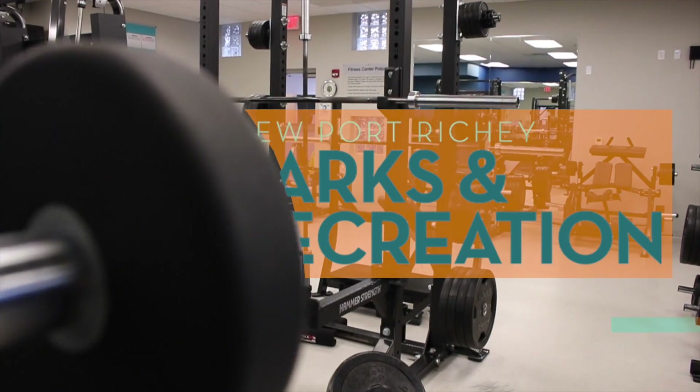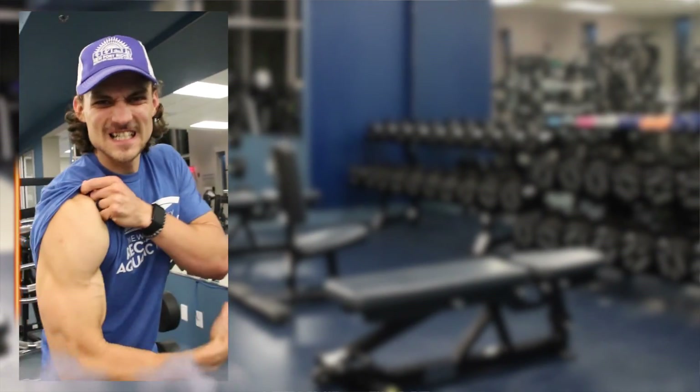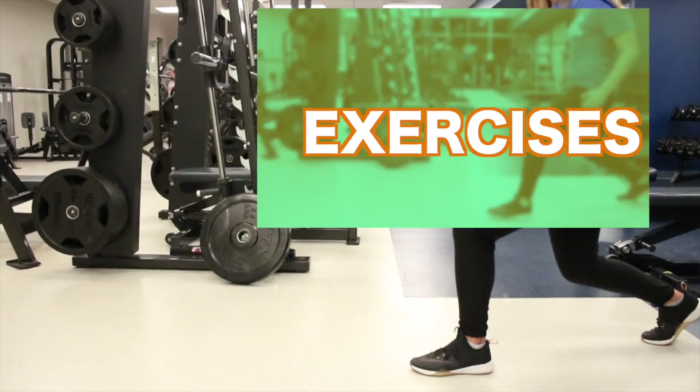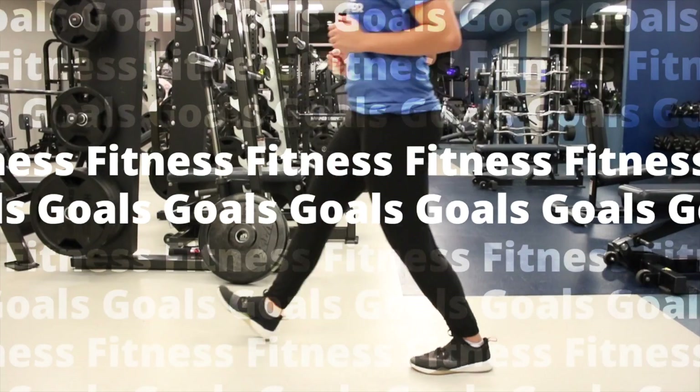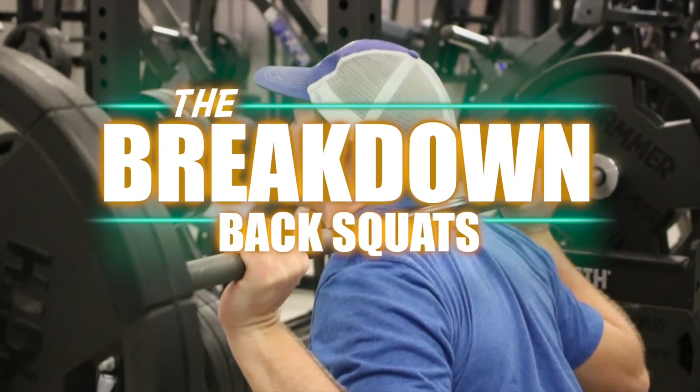We're at the Newport Ritchie Recreation and Aquatic Center. This is The Breakdown, where Aaron, Zach, and Matt dive into different exercises and workout concepts to help you raise your fitness goals. This week on The Breakdown: Back Squat.